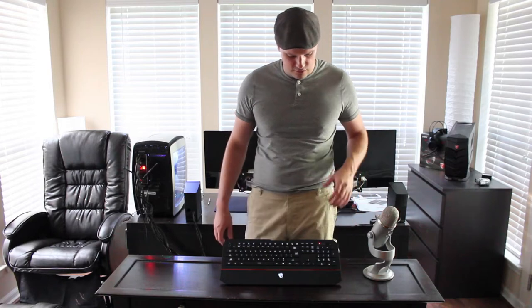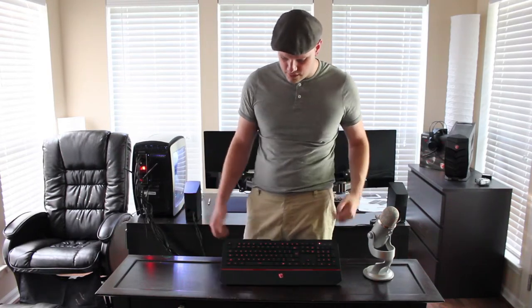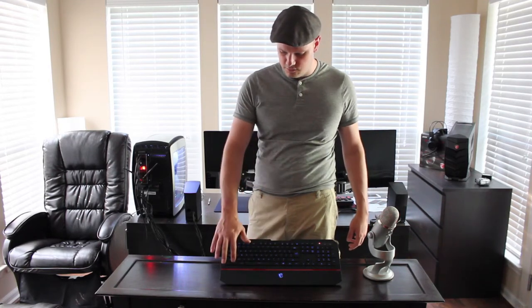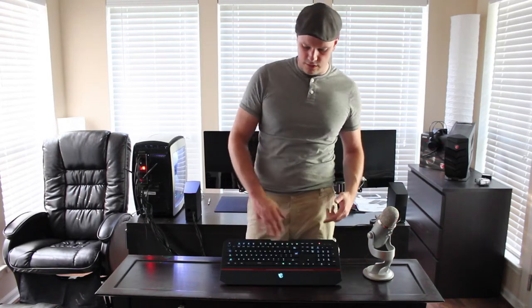It's got media keys. It's got a game lock so you don't accidentally hit your Windows button and pull yourself out of the game you're playing. The Windows button is oriented over on one side — which is different from where I'm used to seeing it — but that's kind of neat.